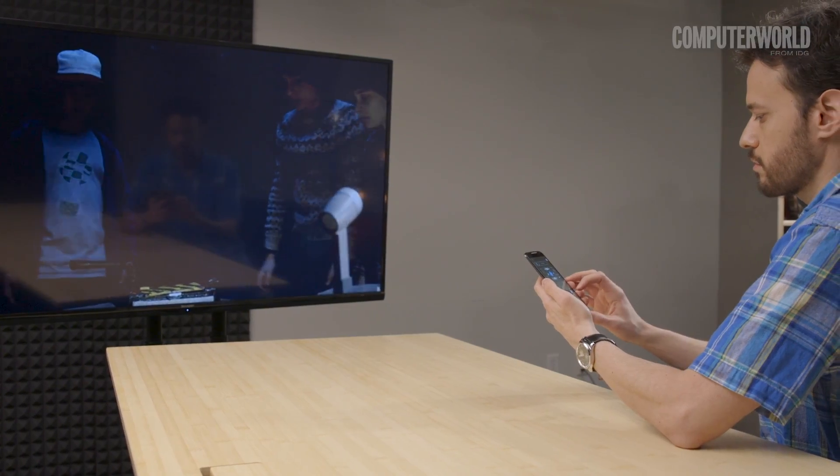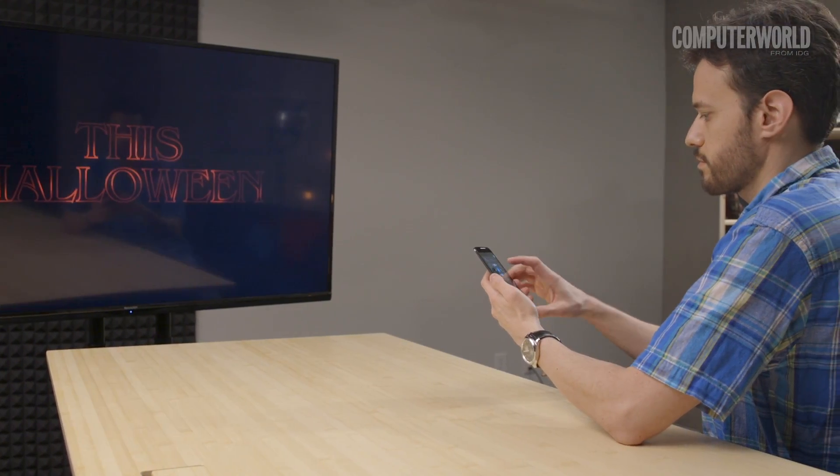Another possibility: set up your old phone or tablet as a universal smart remote for your home or office. Just load it up with all the relevant apps for whatever smart devices you have — things like Nest, Hue, anything else you'd need to control your home or office tech.